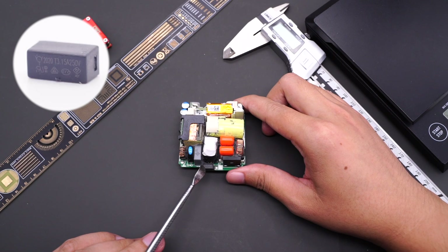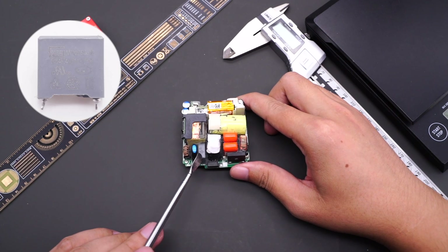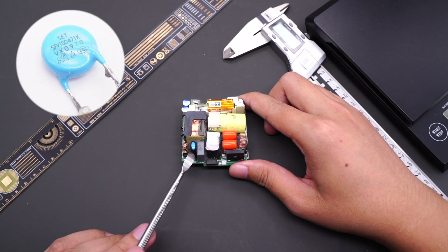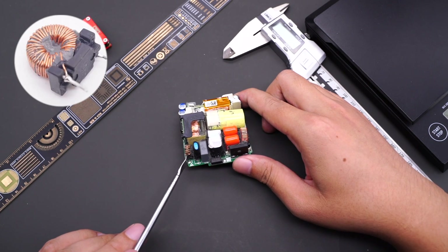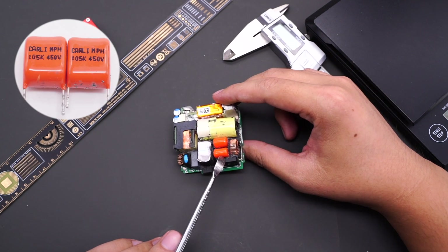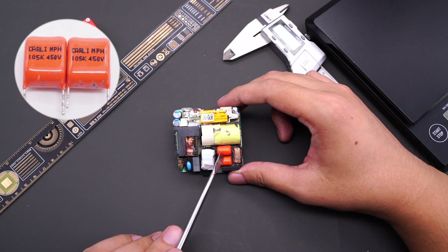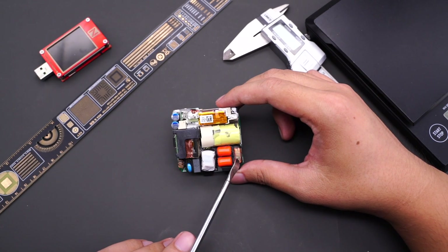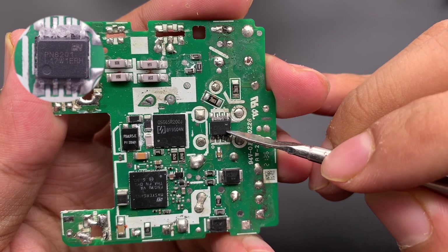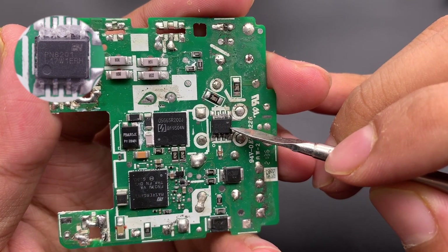The time delay fuse is rated 3.15A 250V. The safety X capacitor comes from STE. The blue varistor is used for overvoltage protection, and two common mode chokes filter out EMI interference. This is a bridge rectifier. Two film capacitors for filtering come from Carly's MPH series, with a filter inductor next to them. The X capacitor discharge chip is model PN8201.